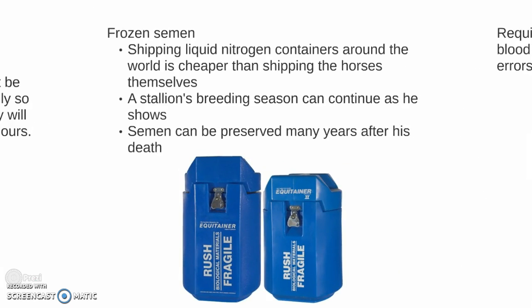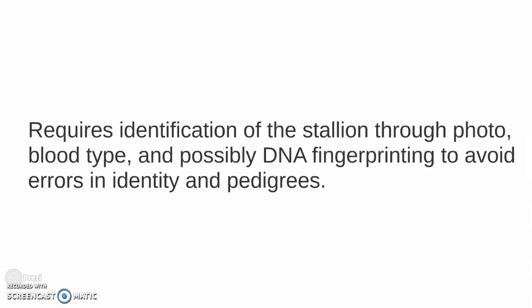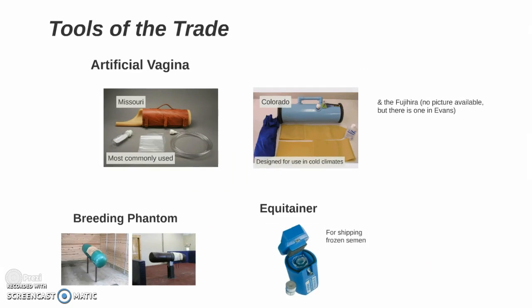For frozen semen, shipping liquid nitrogen containers around the world is cheaper than shipping the horses themselves. A stallion's breeding season can continue as he shows, and semen can be preserved many years after his death. This requires identification of the stallion through photo, blood type, and possibly DNA fingerprinting to avoid errors in identity and pedigrees.